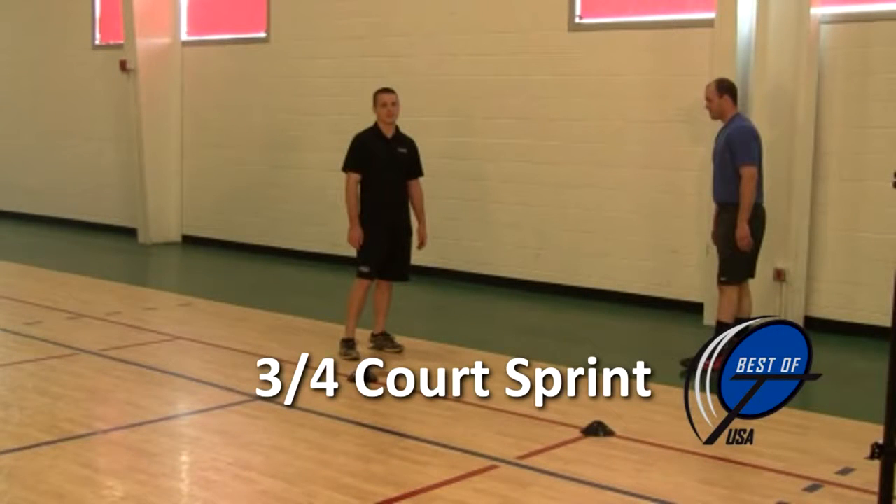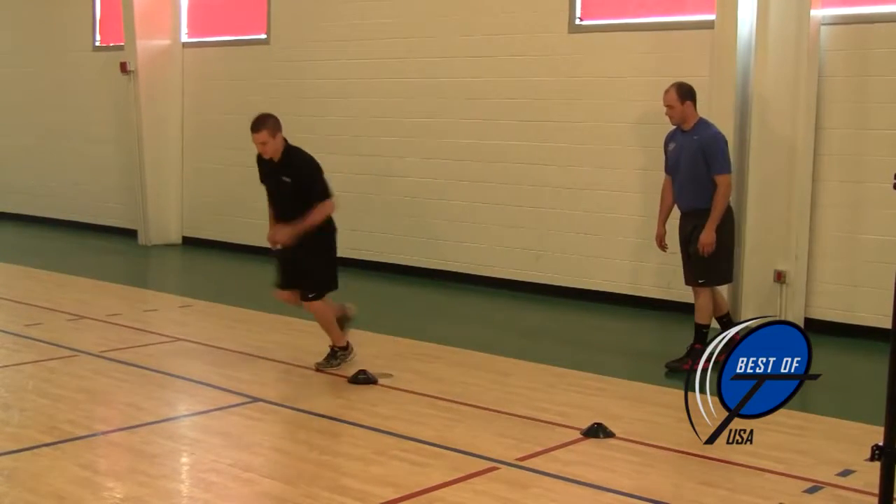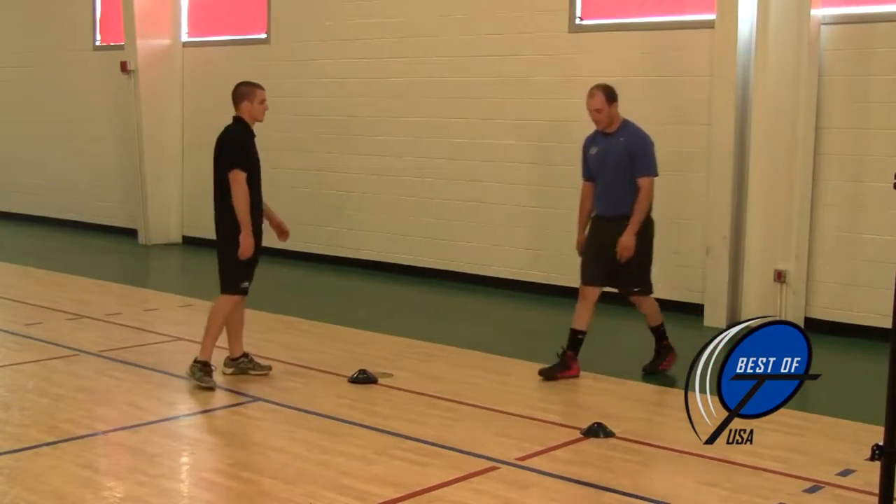In the three-quarter sprint, first you want to start by measuring 75 feet, usually from the baseline to the opposite free throw line, and set up two gates: start and finish.